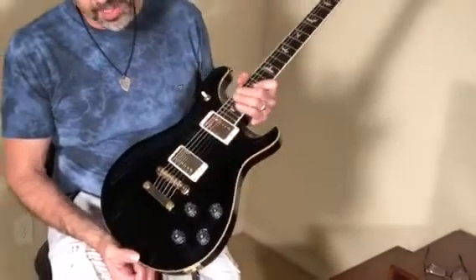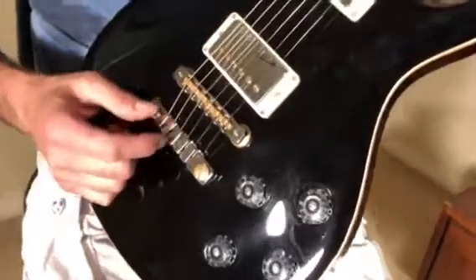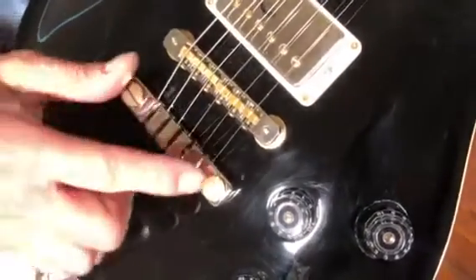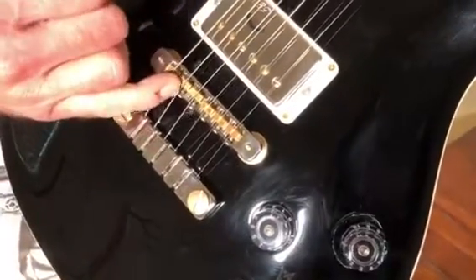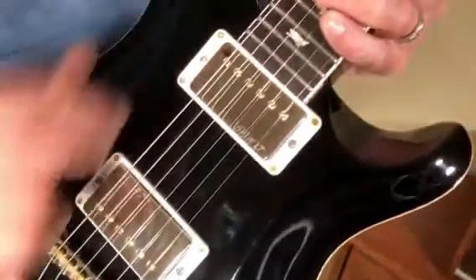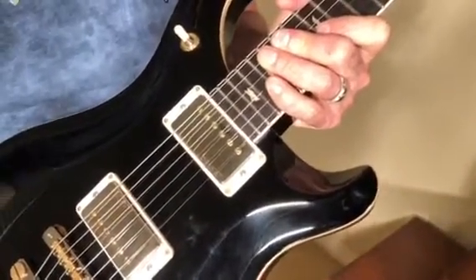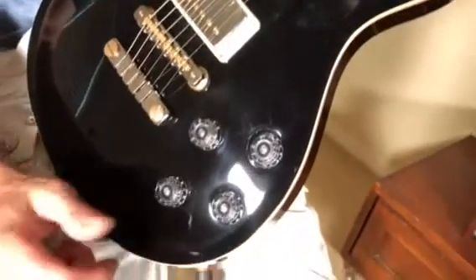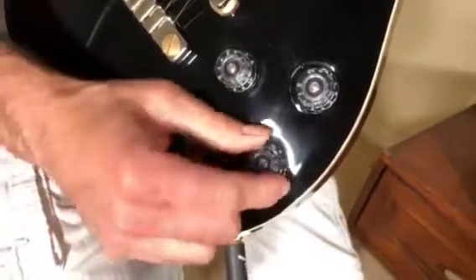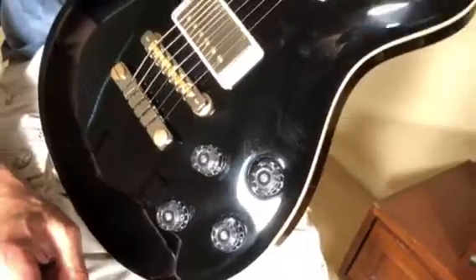This is a model that PRS came out with in 2016 that's got a two-piece bridge rather than the regular wraparound bridge that they've been doing. This is kind of a Les Paul setup — you've got the stop tail and the adjustable bridge with individual adjustable saddles, which is great. It also has the toggle switch on the upper horn, which is different for PRS, and it has the two-tone, two-volume knobs like a Les Paul as well. The one difference is that you've got push-pull coils, so you can split the coils and get Strat sounds in addition to the Les Paul sounds.